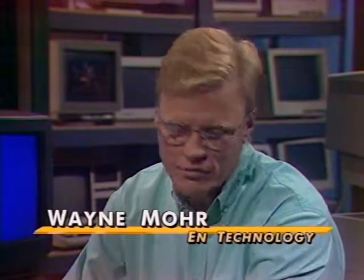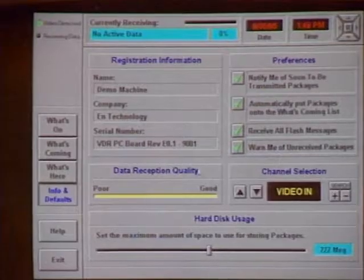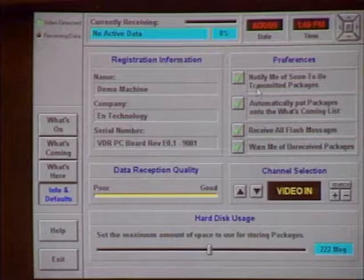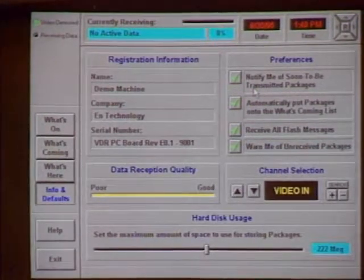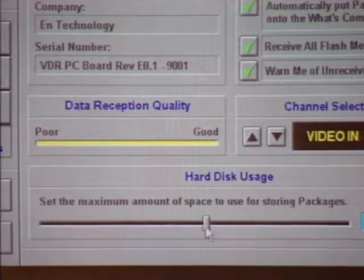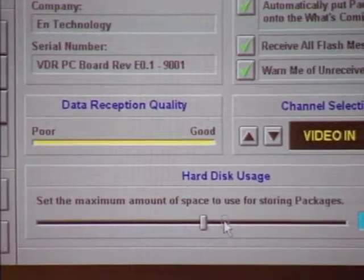The interface screen you'd first see lets a consumer decide how they want to interact with the data. They've got three choices: download everything that's on at a given point, don't download anything, or download things selectively. This assumes that some TV station or network is feeding data with their TV shows — something coming down at all times, whether visible or invisible. At the bottom is a control to demarcate your hard drive so you don't download too much data. Once you approach that limit, you'll get warning messages asking whether you want to accept more packages.